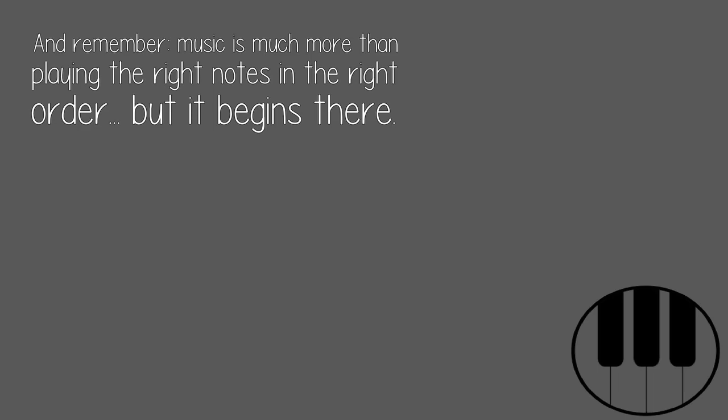And remember, music is much more than playing the right notes in the right order. But it begins there.